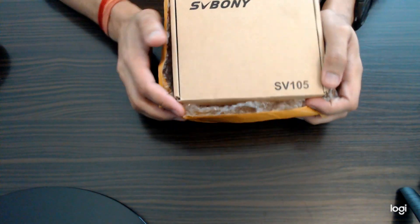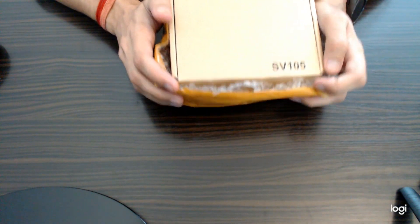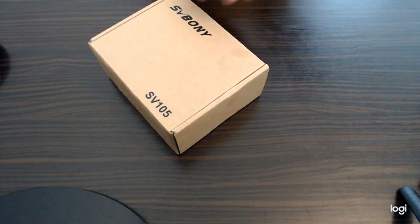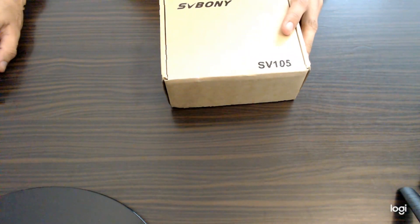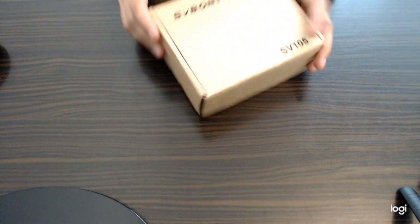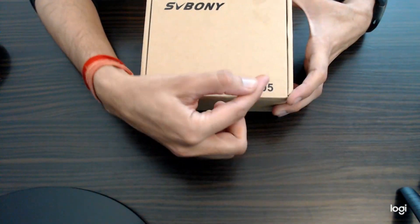Okay, so guys, this is the first look of the SVBony telescope eyepiece camera. Let's get a look at this. SVBony is written here in black color, and the model name is SV105.